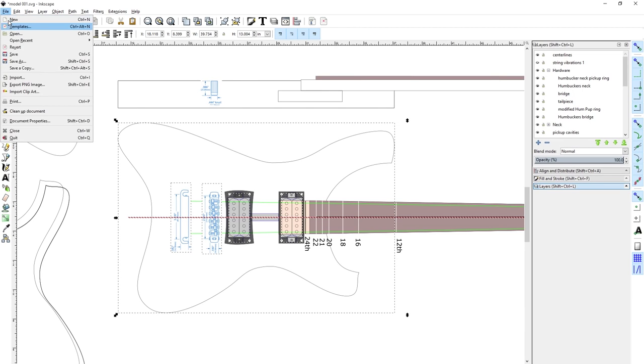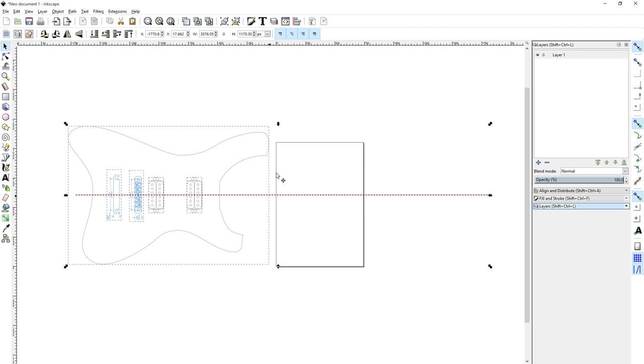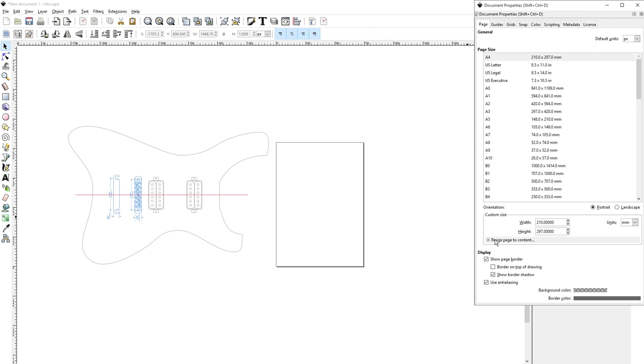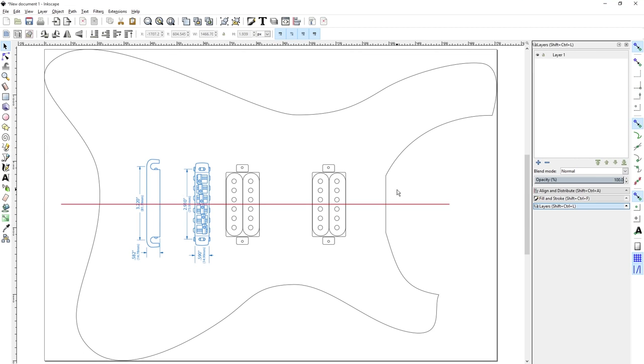I will copy and make a new page and paste it here. Now I'll shorten the center line. Then I'll open the document properties panel and resize this page according to the drawing. At this point, I want to create some reference lines.